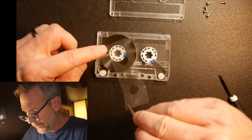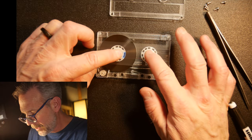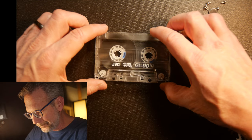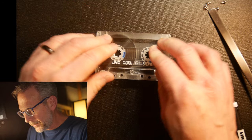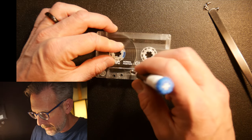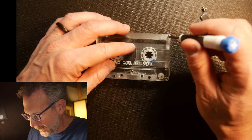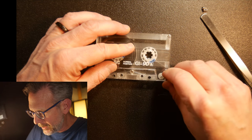Now we're going to take this little gasket and set it over — these just kind of float in place. Then we're going to take the top of the shell and put it back on. You can feel it all settle right into place. Now we're going to put this thing back together and put all five screws back in. This tape will play as if we didn't do anything. These are pretty easy to take apart and look inside.